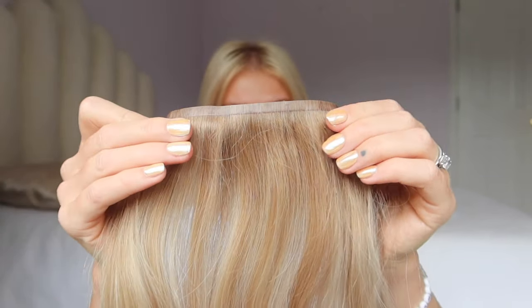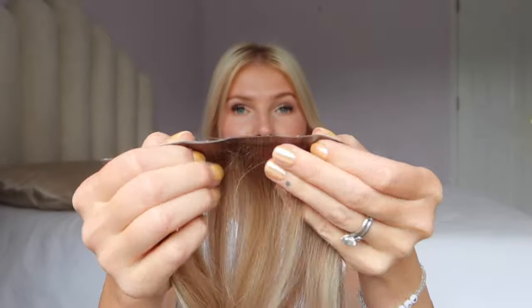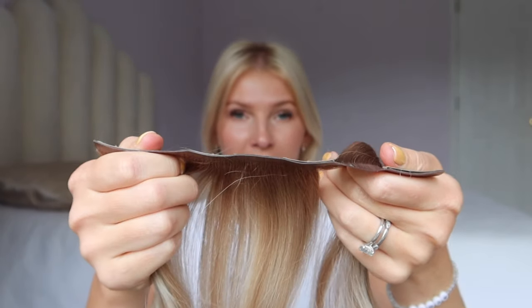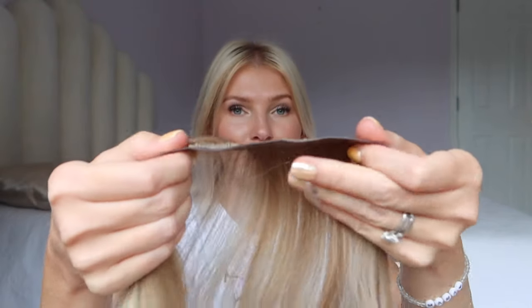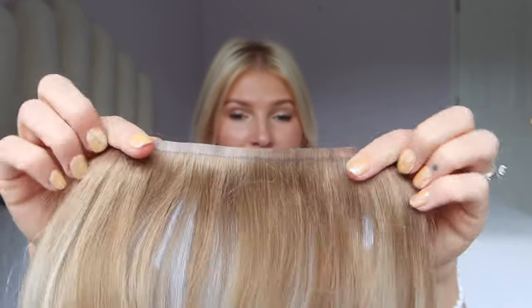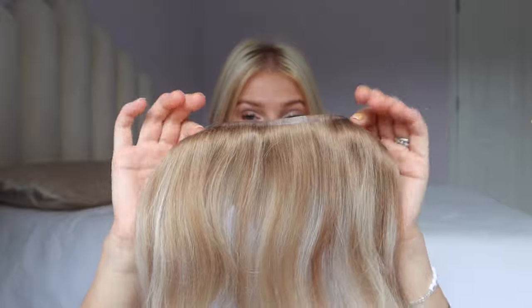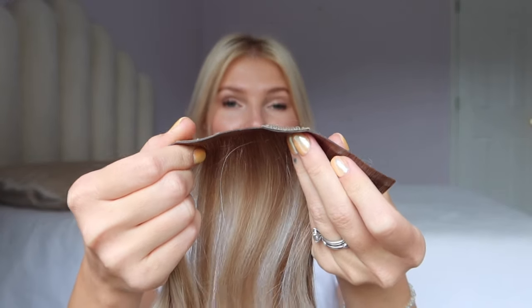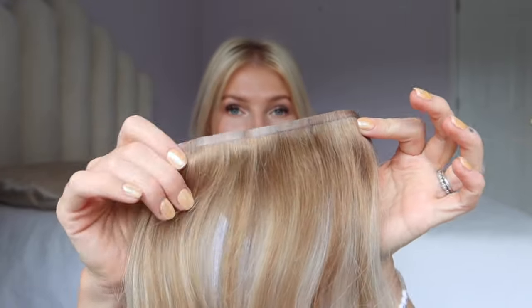I personally prefer seamless clip-in extensions to the traditional wefts because seamless clip-ins have this PU weft, which is very flexible and very thin, making it really great for fine thin hair because it lays flat against the head. You don't have to worry about it feeling too bulky — you still get the same amount of hair but the weft itself is so much more friendly for fine thin hair.